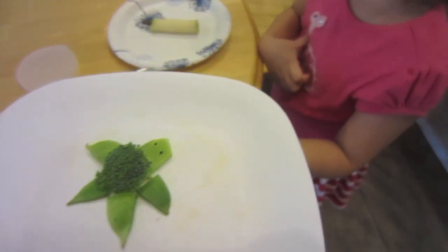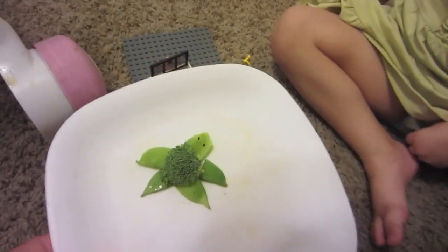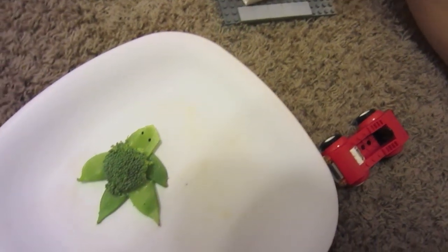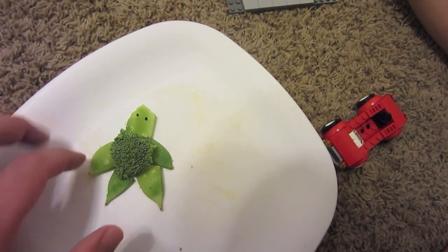Would you like to eat a sea turtle? What is that? Broccoli. No, but what is it? What does it look like? Sea turtle. Do you want to eat it now? No. We hate sea turtles.